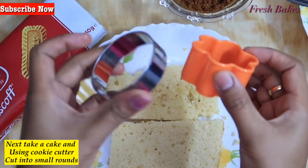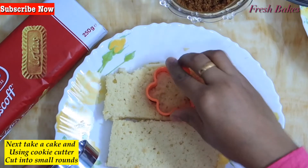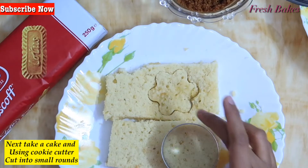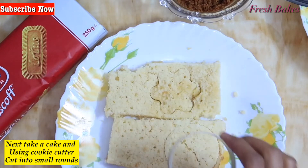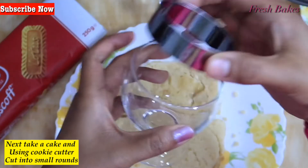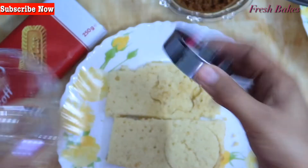Now we are going to use a ready-made cake slice. If you don't have a cake mix, this is easy and healthy. Use a cookie cutter — select one that matches the correct size of your glass — to cut the cake into shape.